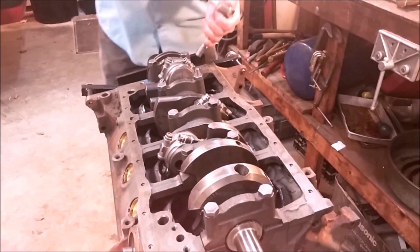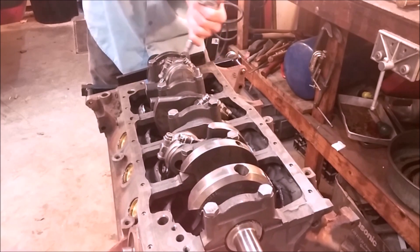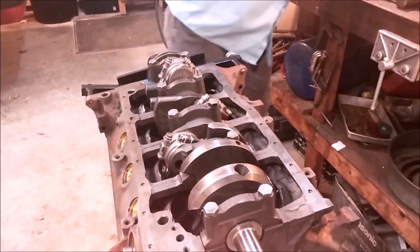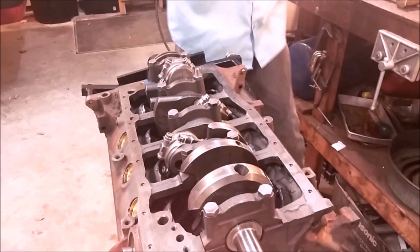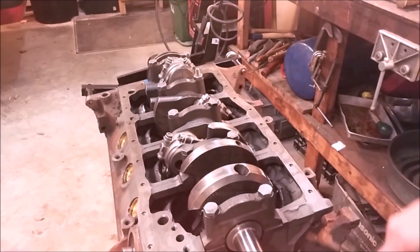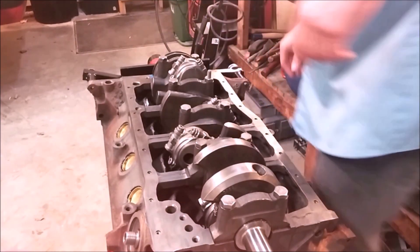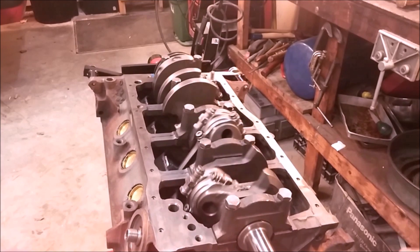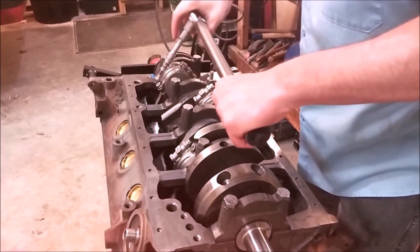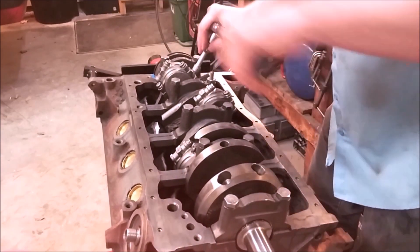Now we're going to torque it in three steps. Just in case there was any residual binding, misalignment, or friction in the engagement of those collars, we're going to do it a second time. We'll rotate the rotating assembly around so that it has a chance to seat, then loosen it again and re-torque it.